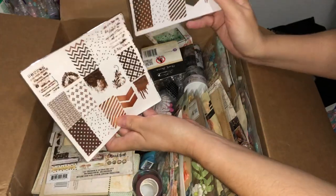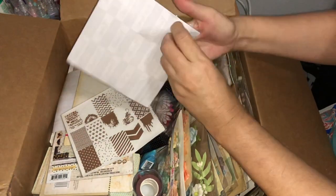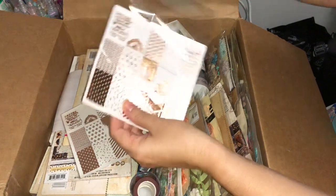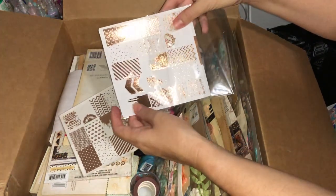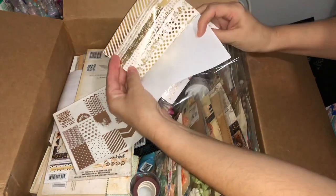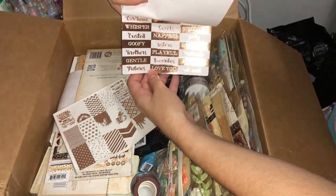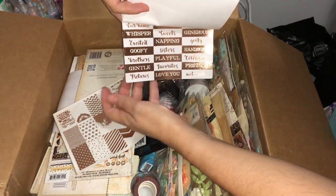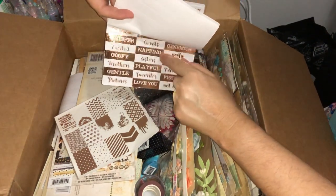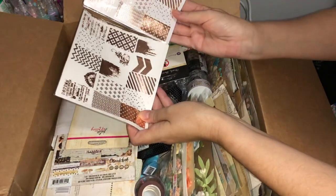We've got some lovely foil stickers — looks like there are a number of them in a pack. We've got one layer of patterns, then some washy border strips in different designs, even some letters — quite a fine washy paper feel to it. Then we've got some words or sentiments. 'Goofy' catches my attention straight away — and there's another 'goofy' over here. My favorite: 'napping.' A nice little set of washy accents to add some sparkle to projects, and I've got two of those.